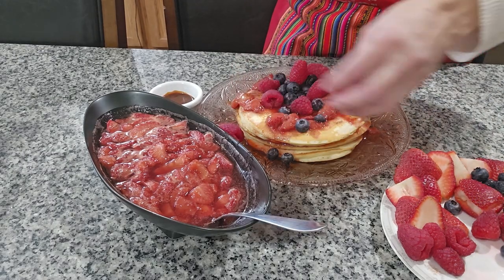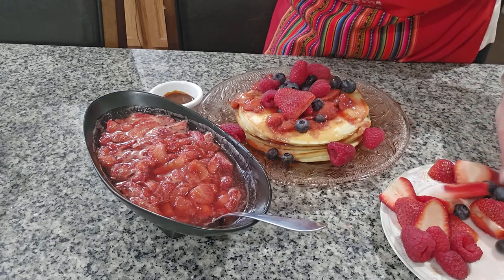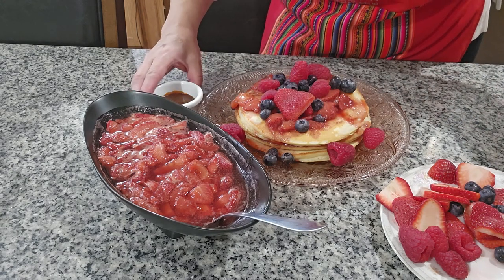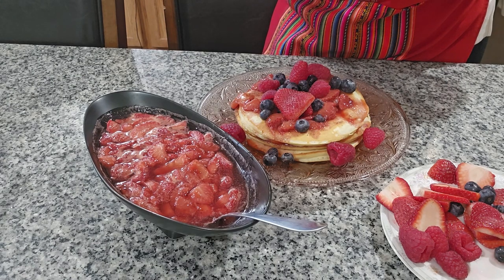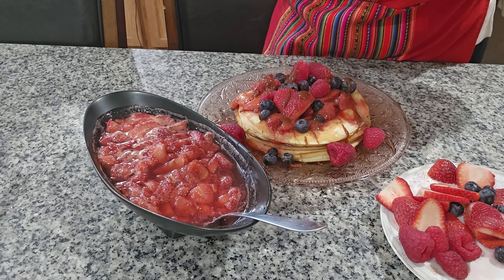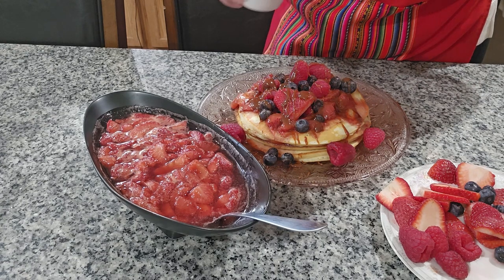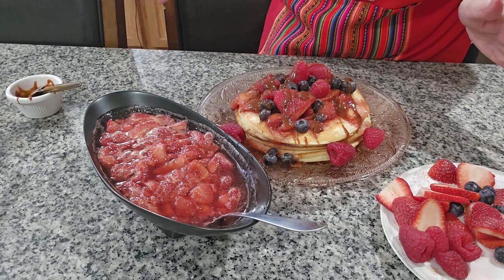They're so good! A couple of strawberries on top too. Now we can drizzle some caramel on top — I warmed it up a little bit — and it is so good! There you go. I hope you enjoy the recipe — please like and subscribe!